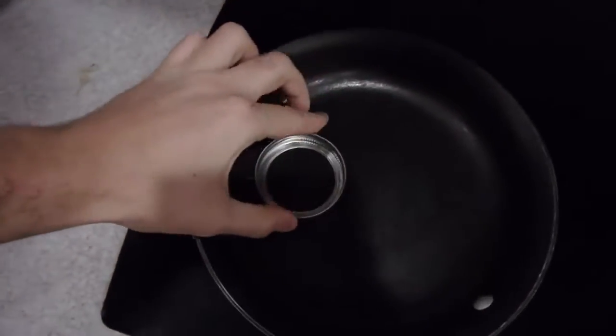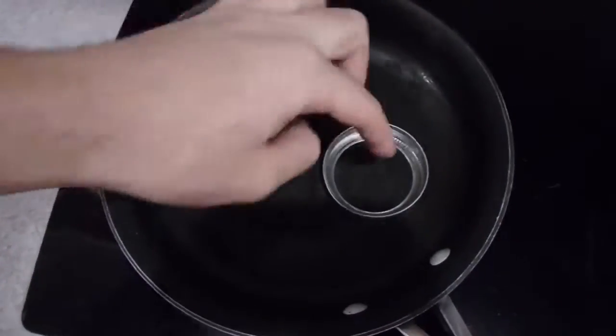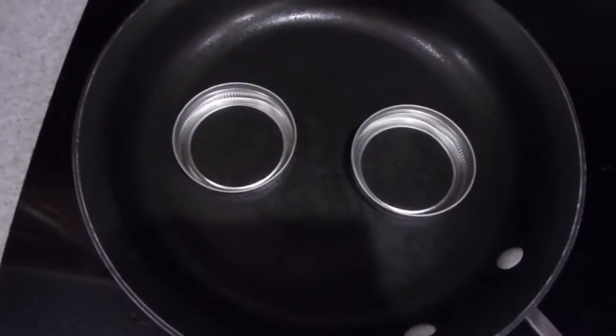What's up guys, how you all doing? I'm gonna show you another cool life hack. How can you use those little mason jar lids? Well, I'm gonna cook some eggs and I'm gonna use this and put the egg in there and I'm gonna have a perfect small egg for my sandwich.